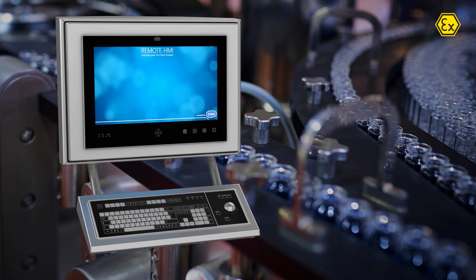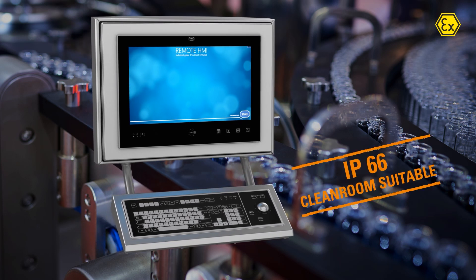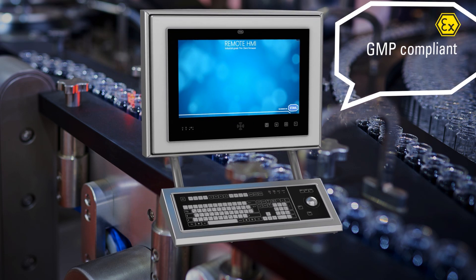The Operator Station comes with an easy-to-clean stainless steel enclosure and has IP66. It is GMP compliant and suitable for clean rooms up to Class C.